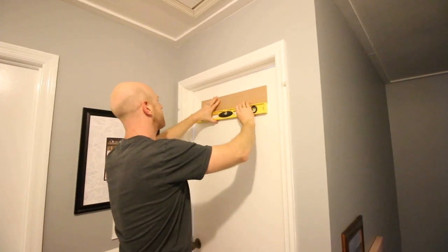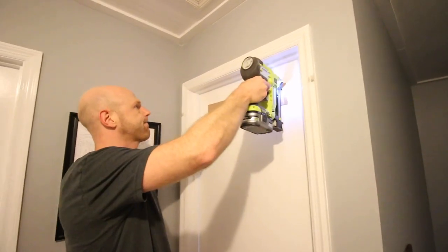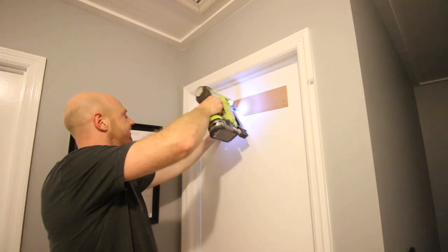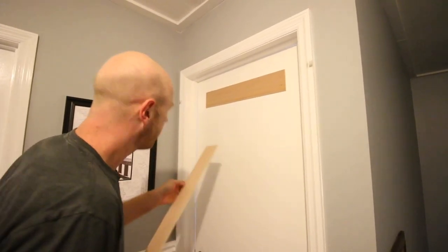To make the hanging process easier, I used a straight edge and a pencil to mark four inches in from the outside of the door — this is where the outside of my boards would go. Those pencil lines made it really easy to hold our boards in place and nail them in using our nail gun. Also, make sure you use a level just to be sure that everything is straight and square.